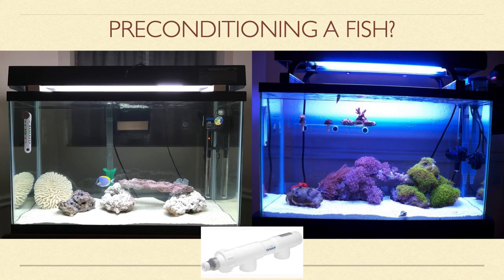Sometimes you will receive damaged or weak fish that are neither ready for a quarantine nor a display tank environment. These fish need some TLC or preconditioning before they can tolerate medications in a quarantine tank or deal with aggression from your other fish in the display.